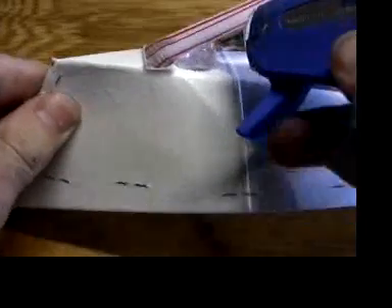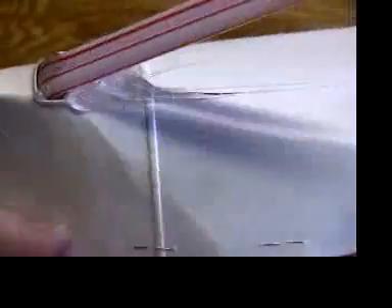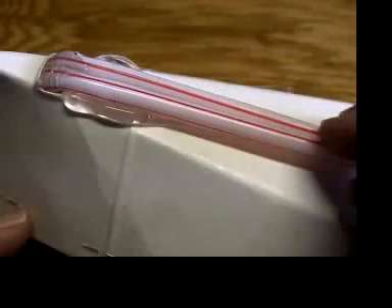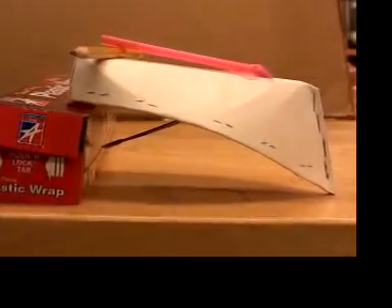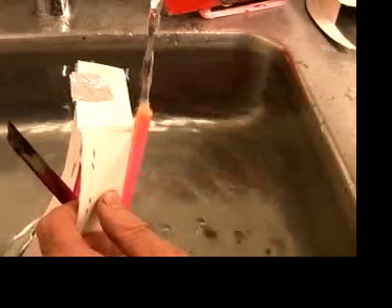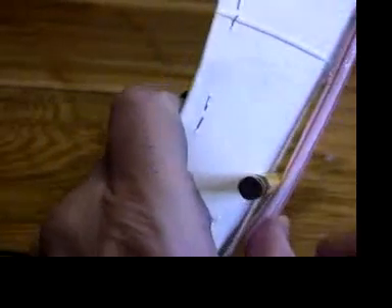So put a big blob of low-temp hot glue behind the straws. I put too much on here, but I can scrape off the extra. I prefer not to put the straws completely flat against the bottom of the boat — it seems a little easier to prime that way. So I put a pencil or pen under to space them.